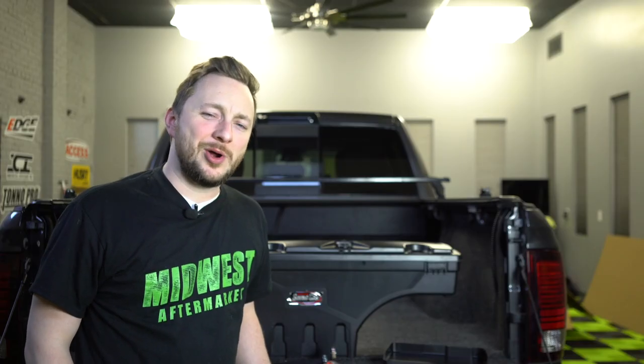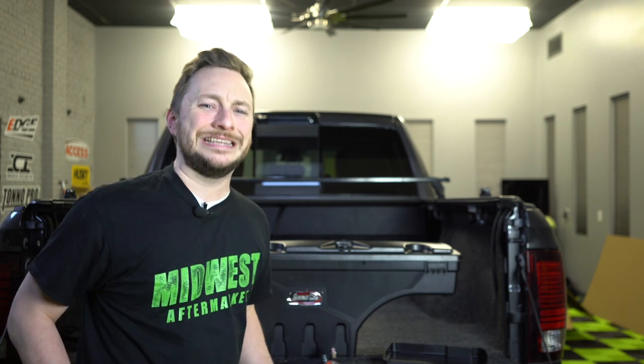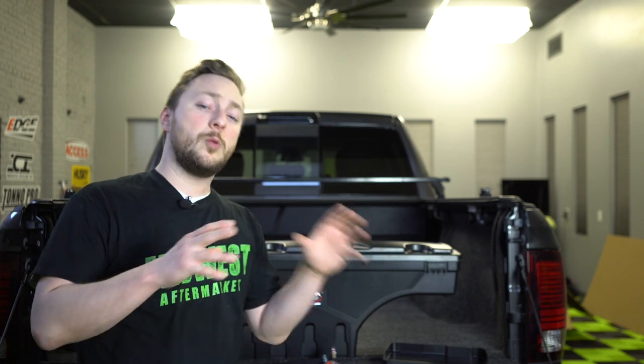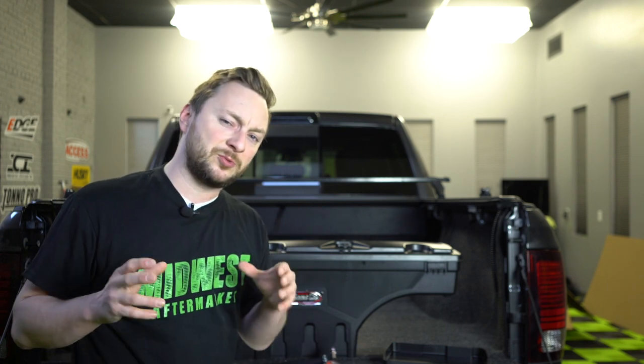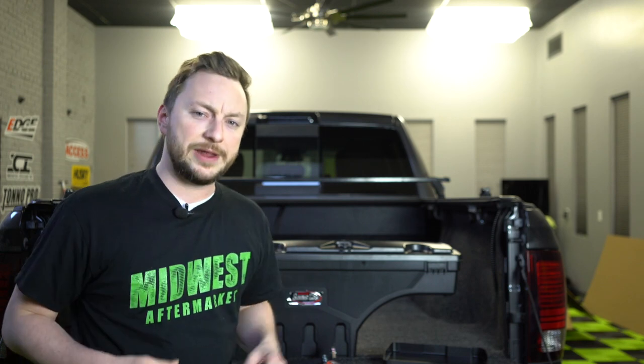Hey, it's Kyle with Midwest Aftermarket and today we're going to be installing this sweet UnderCover SwingCase in both the driver and passenger side. Now what we're going to be doing is going to be a little bit different than the instructions because we do have this awesome bed rug on, so for all the tough stuff we're going to have our Cory help us out.